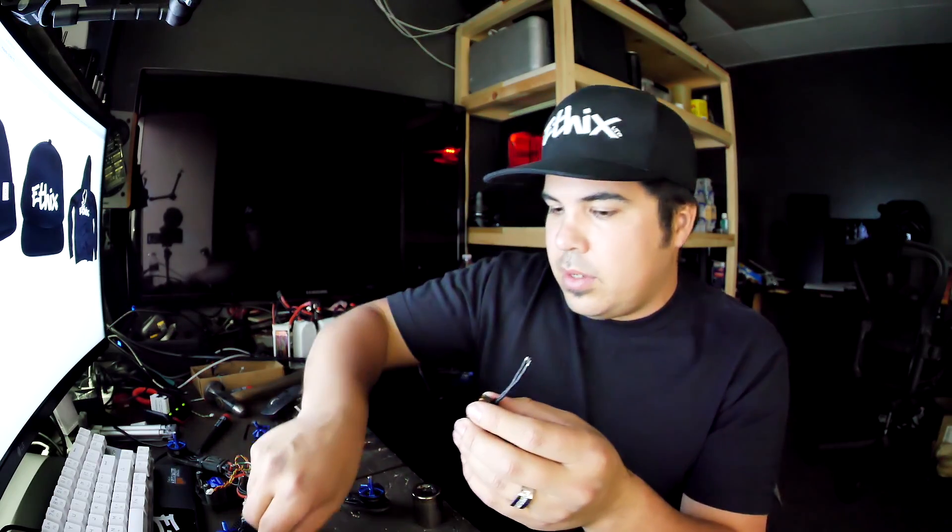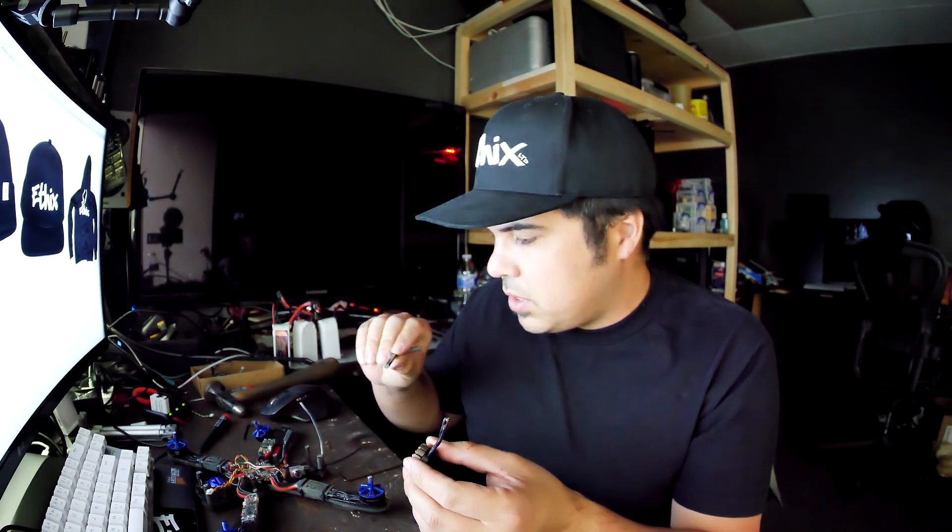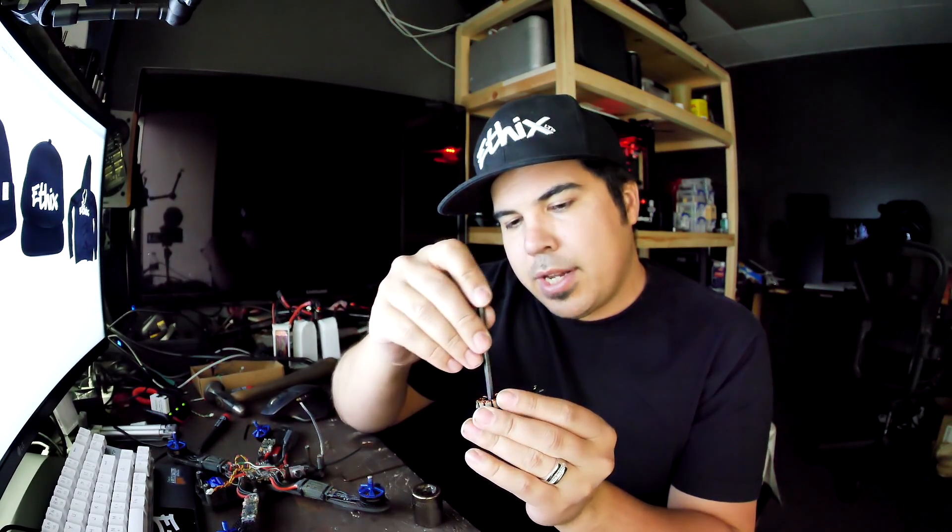Same thing with the bottom bearing — get a bigger allen key, around five millimeter, that takes up the whole center, and pop the bottom one out with just a couple of taps. Don't go beating it hard — they pop out pretty easily. Don't destroy the bearing if it's one you still want to save. Then, I soak my new bearings in oil before installing — you don't have to do this, but I do.